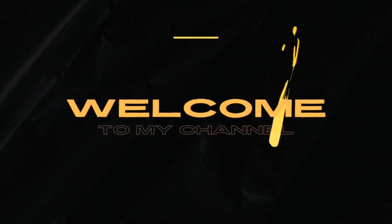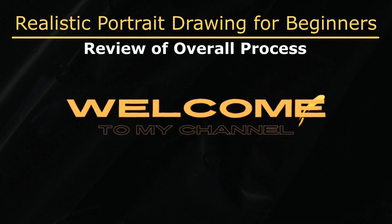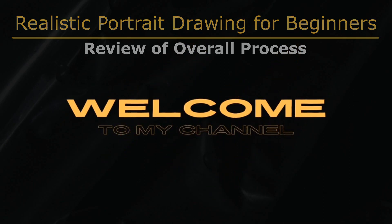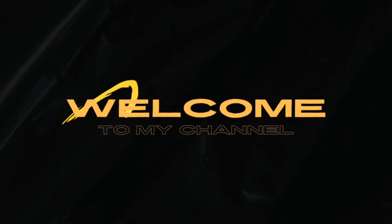Hey there, art enthusiasts! Welcome back to our channel. And if you're new here, thank you so much for checking us out. Today, we'll be reviewing the essential steps for creating vibrant and realistic portrait drawings as detailed in the previous four videos in this series of art tutorials.